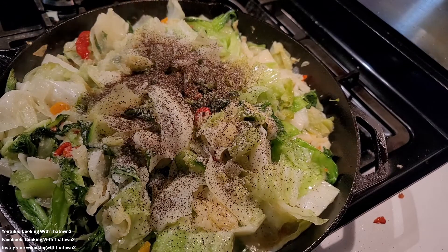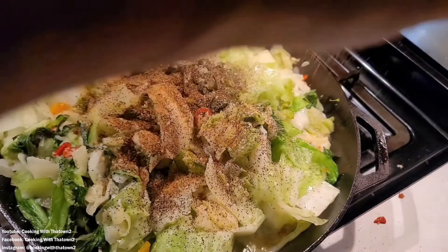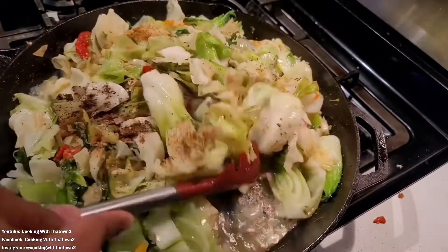We went ahead and hit this up with some kosher salt, some black pepper, a little bit of a tine seasoning, as well as some Cajun seasoning. We went heavy on the Cajun seasoning and just continued to mix that all in.